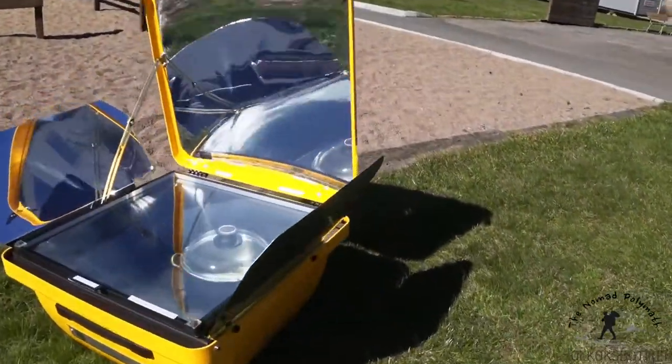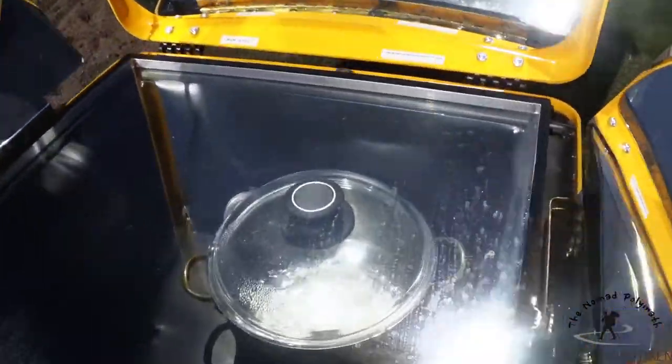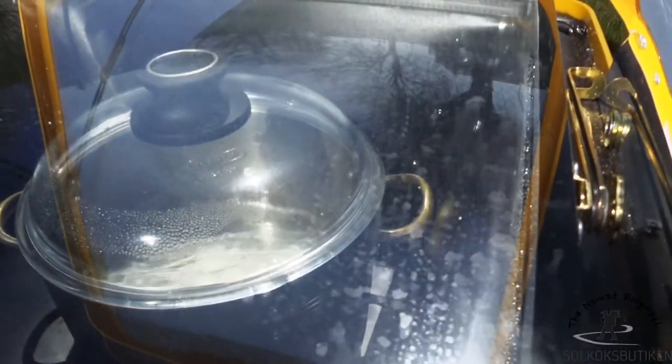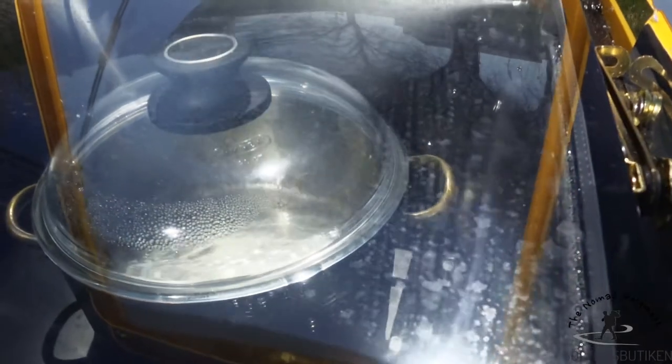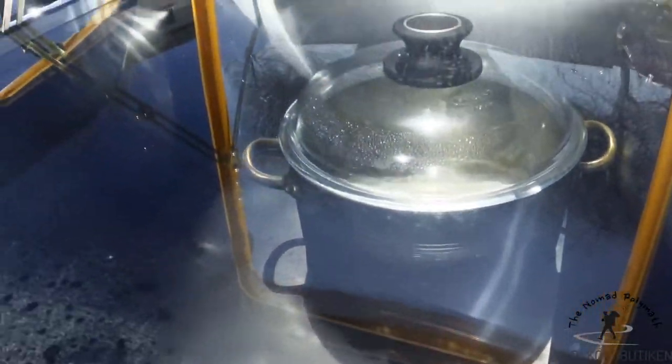I don't usually do a lot of cooking in box-style solar cookers because it's difficult to get them to work well where I live, but they will boil water. It takes two to four times longer than in the vacuum cooker, but on the plus side, you can boil a lot more water and then set it aside in a good thermos.